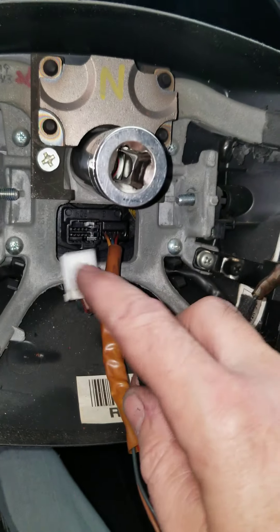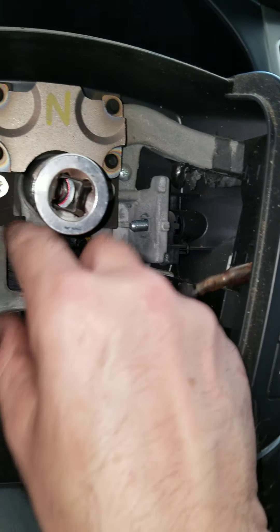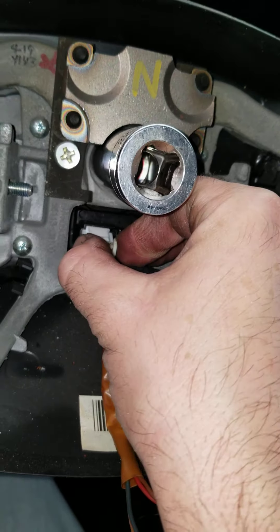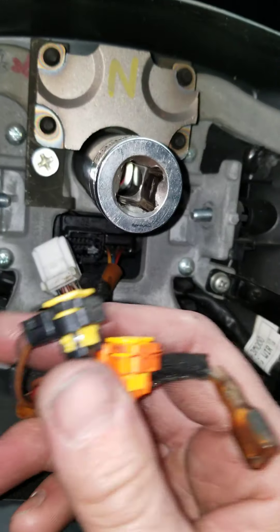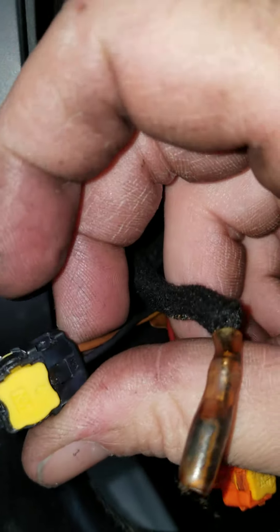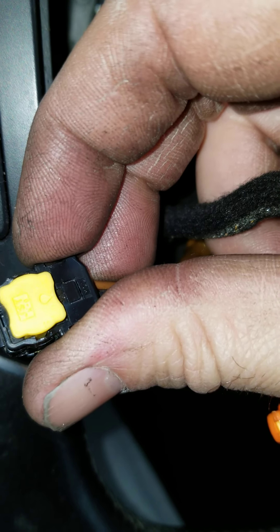Disconnect the harnesses. I had to pull it off to pull the steering wheel off, but if you're not changing your steering wheel — just changing the airbag — the way you want to unclip these is just squeeze right here on the side and then wiggle up.